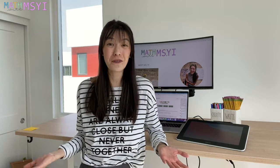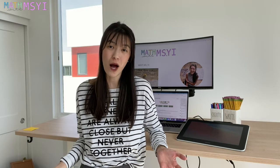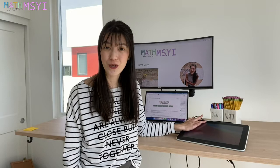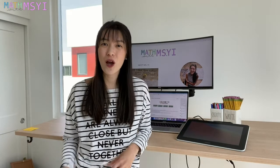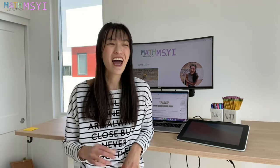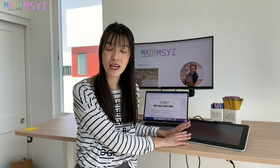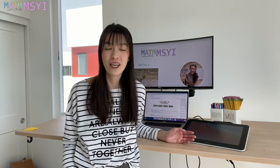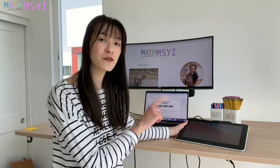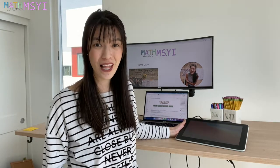Hi, I'm Stephanie from Math with Missy, and today I'm going to share with you how I use my Wacom tablet, the Wacom One, to teach virtually. I've been teaching virtually pretty much the entire school year. We're about to head back in person, and this has been amazing to just help me annotate on the screen while I'm teaching. I'm going to walk you through the setup of the device and just a few features before I show you how I use it in my virtual classroom.